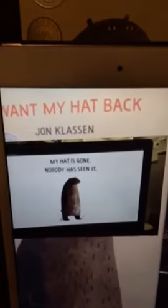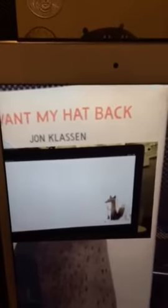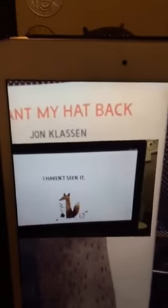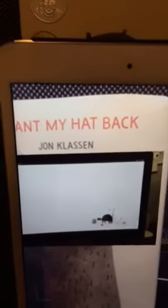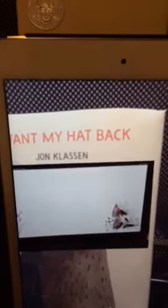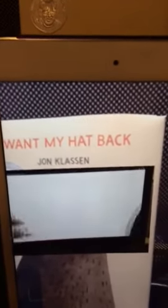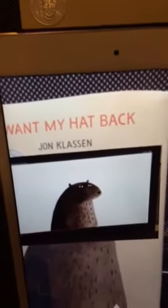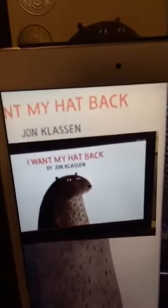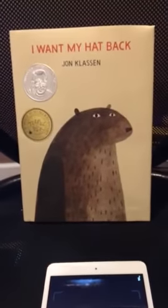A video of the book trailer pops up. It's just a quick little 30-second video so that the student can get an idea of what the book is about. And that is how I would use the app Erasmus in a school library.